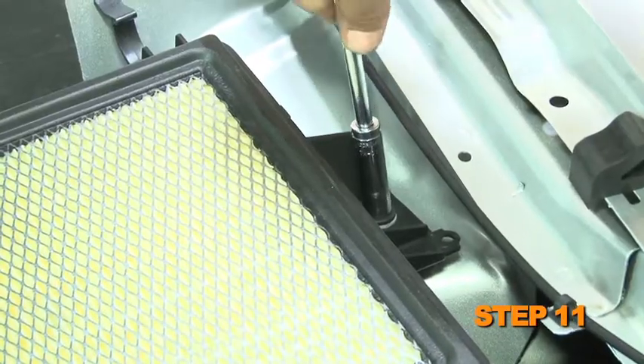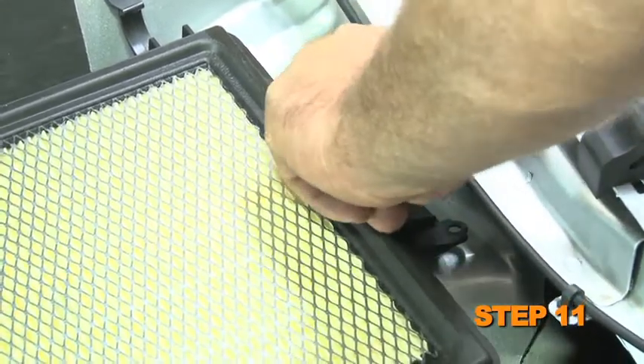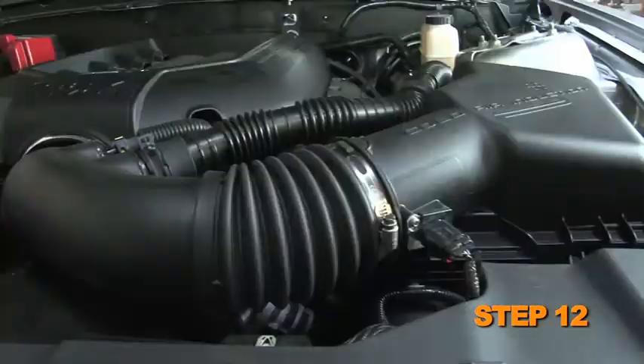Remove the bolt that secures the lower air box to the inner fender. Remove the lower air box from the vehicle. K&N recommends that customers do not discard the factory air intake.